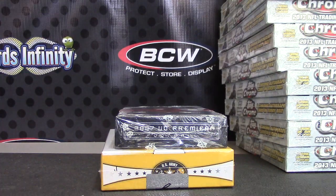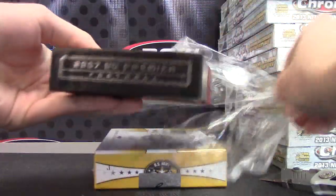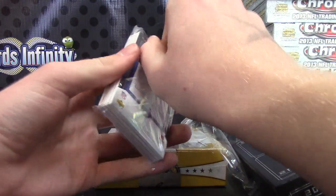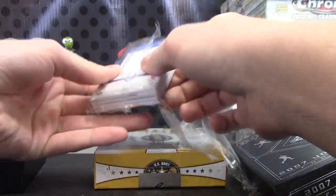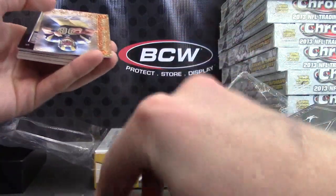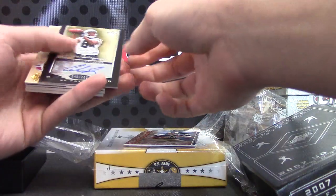Alright, there's the second camera — have fun! I haven't done a 2007 Premier in such a long time. I've got Peyton on the back — could be autograph, could be manufactured or regular, you'll see in a second. David Gibbons 225. Brian Leonard 75 autograph. Craig Davis 225 autograph.